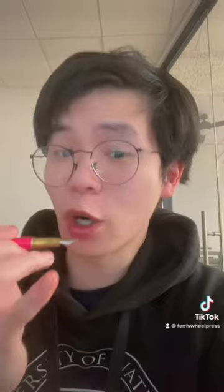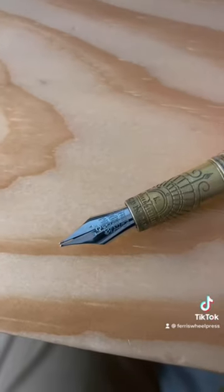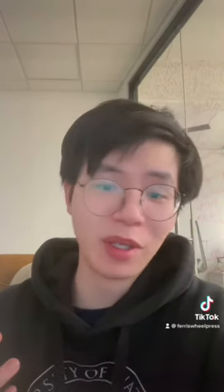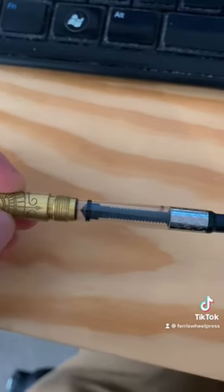For ink to come out, air must also go in. When the nib gets put on paper and dragged with pressure, the ink is pulled down the slit into the center of the nib and down the feed by capillary action. As you write, more ink flows from the reservoir into the feed, and at the same time as the ink leaves the nib, air also enters the pen through the slit and moves opposite, which fills the reservoir with air. And that is how a fountain pen works.